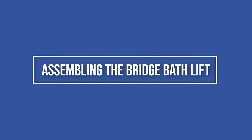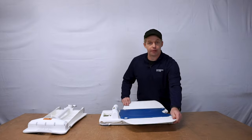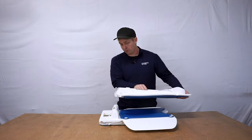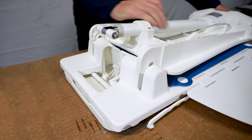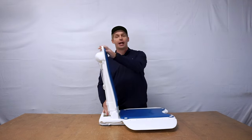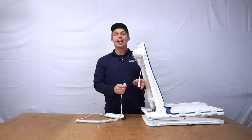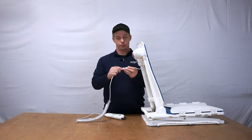Let's take a look at assembly. To assemble, unfold the flaps on the base, take the bottom of the backrest where the hooks are, and align it over the base bar like so. From here you'll need to apply pressure on each side to connect them. Now you'll align your actuator on the back of the backrest to the seat base. You can now plug in your hand controls, making sure that the battery is fully charged prior to use.